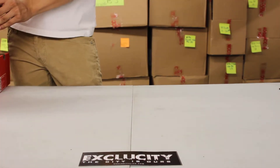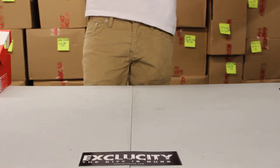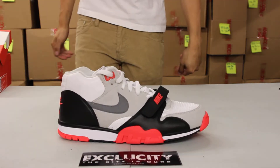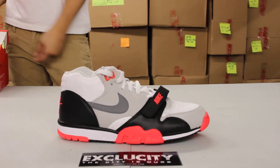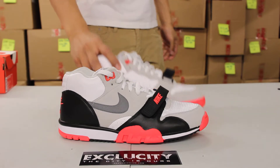This is actually a classic shoe that comes in another classic colorway of a different sneaker that pretty much released almost in the same era and same time. This is the Air Trainer 1 Mid in the black, white, and infrared colorway from the Air Max 90.